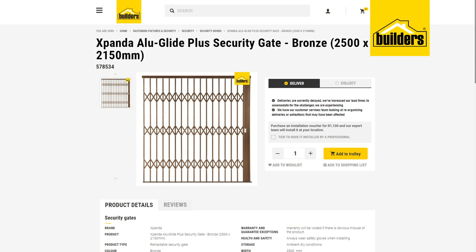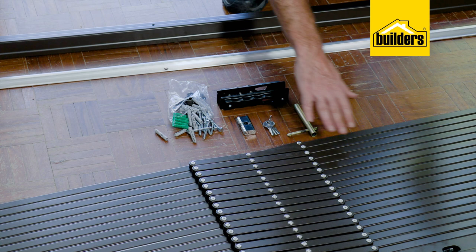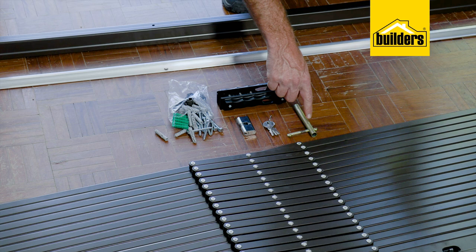Today I'm going to show you how to install this 2.5 meter expandable gate. It comes in a kit which includes a top and bottom guide track, the expandable gate, lock set, and all the required hardware. The kit also includes a 10 millimeter pipe spanner which is needed for the installation.